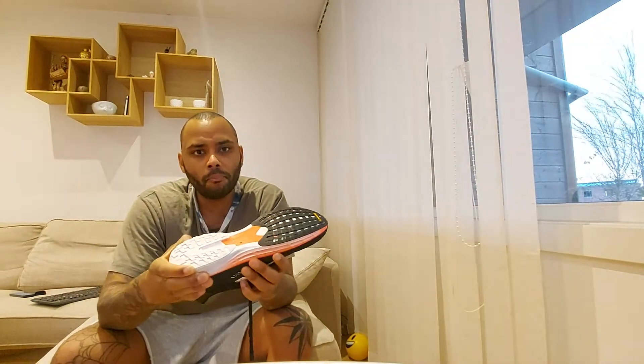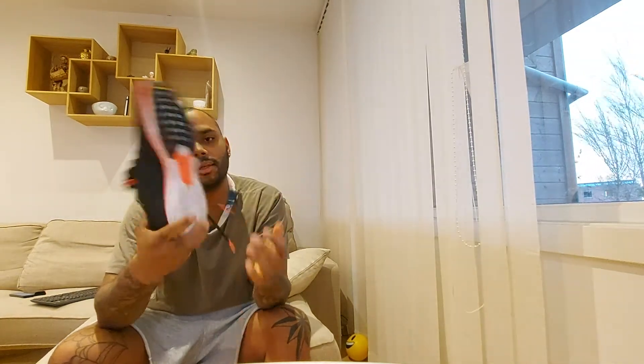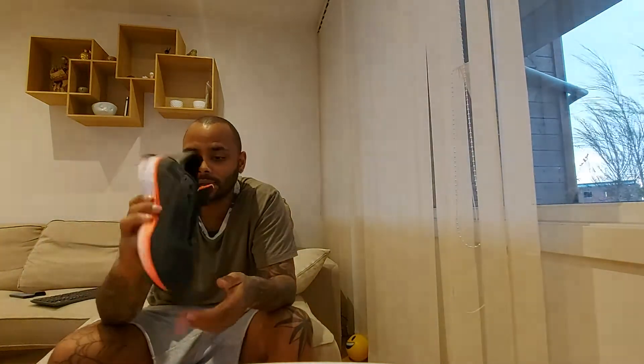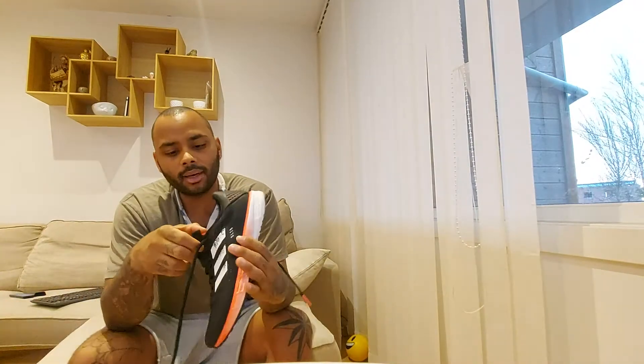It's firm but it's soft — not like Boost, but you've got a lot of energy return. The one thing I'll say is that when you run in this shoe, it sometimes sounds like you're wearing heels because of the plastic plate. You literally sound like a woman running in heels sometimes. That plastic plate is kind of annoying. Other than that, I really like this shoe.